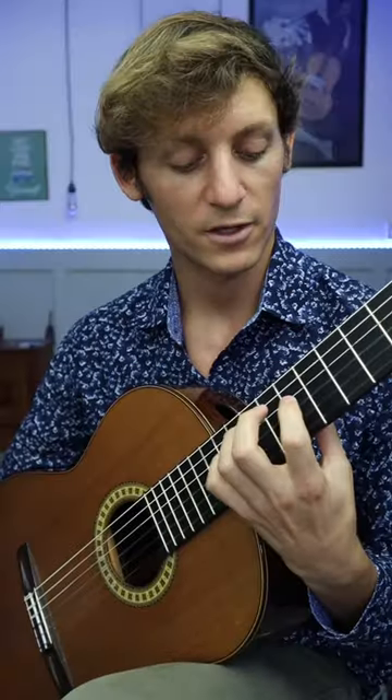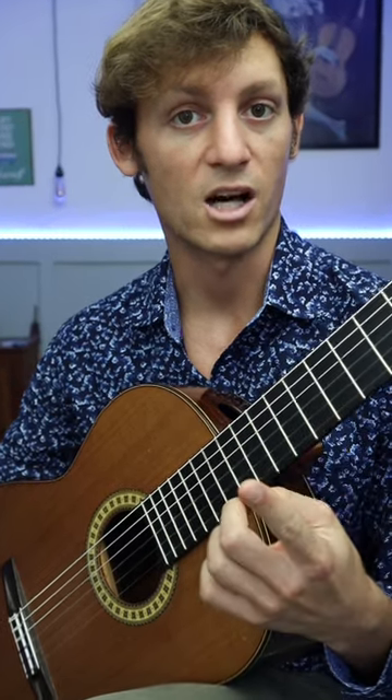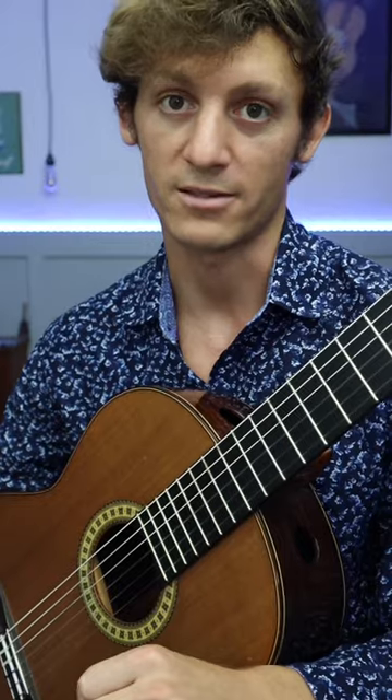Number two: lift your fingers no more than an inch above the string. This will help you play more accurately and economize excess movement, allowing you to play faster.